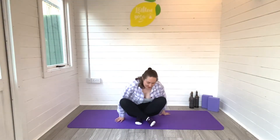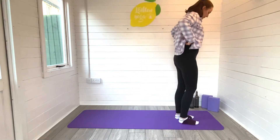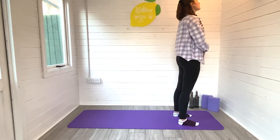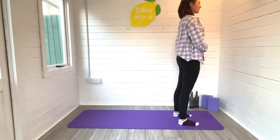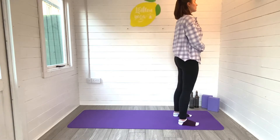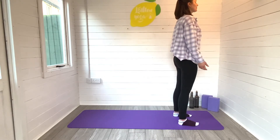Hi guys, it's me Lori from Lemon Yoga. Welcome to today's video. We're going to hop straight into today's flow. Coming to the top of your mat, you can place those hands on the body, have hands by your side, or at heart centre as you just take a moment to breathe and ground into the body. Just take a moment to thank yourself for showing up today, for being here on your mat for this short sweet practice.